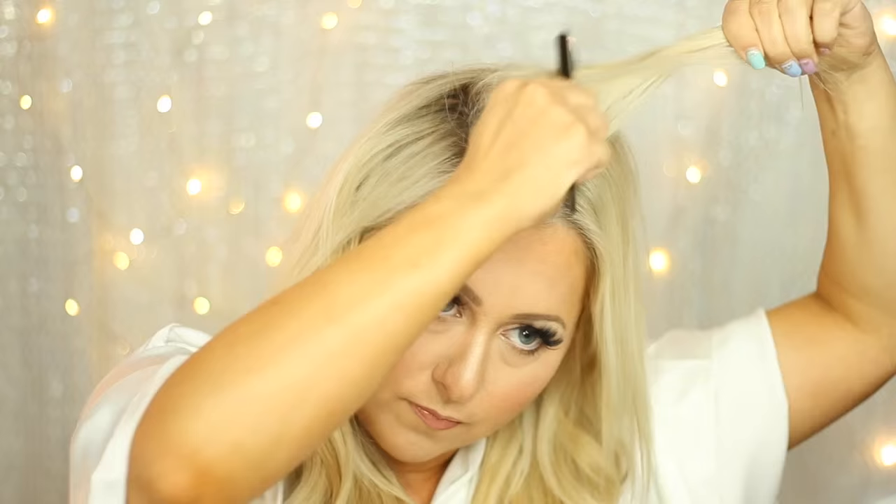Teasing is everything for a bridesmaid. I'm parting my hair in the middle because it works better. Anytime you're teasing your hair, don't hold it straight up — especially don't hold it that way. Hold it so it's going the opposite direction. Take it in sections and just tease the heck out of it.